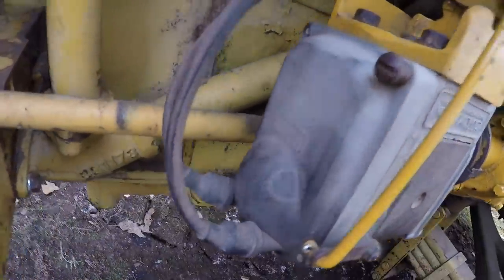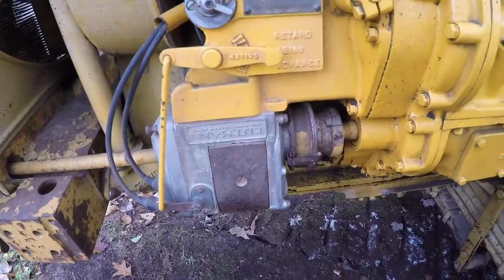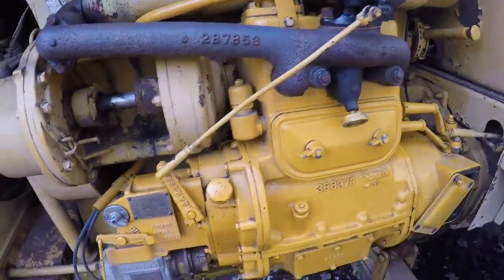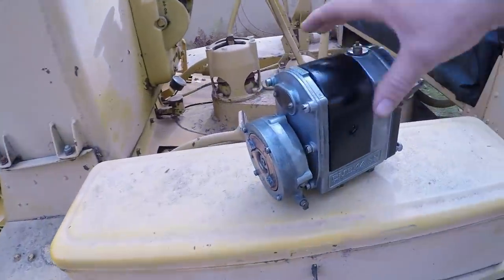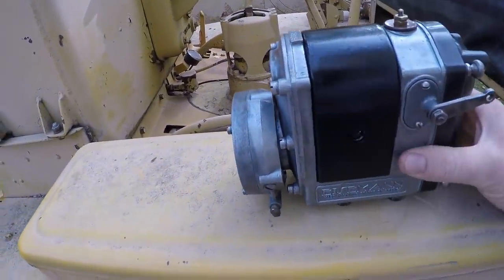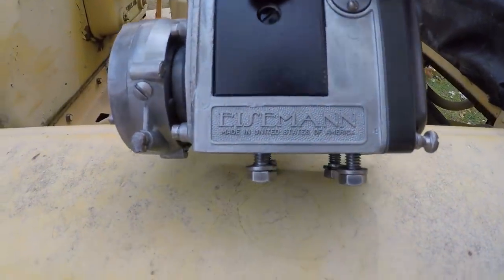This is the RC2Q, and this one's had a little bit of trouble keeping up lately. I get a little bit of an intermittent pop or a misfire in the engine. Senior, in his spare time, rebuilt and reconditioned this one for me. And I love these old Eisemann mags.